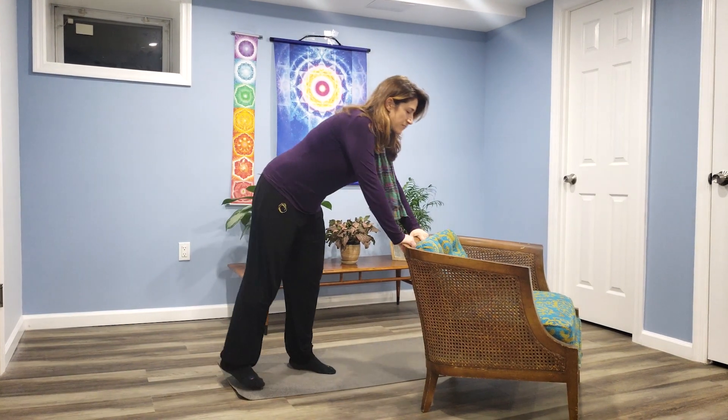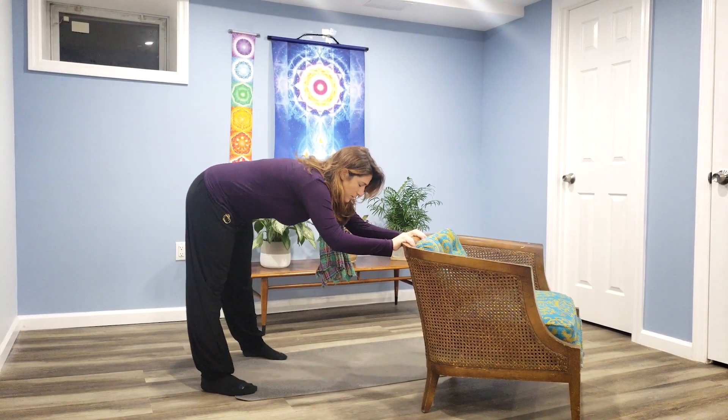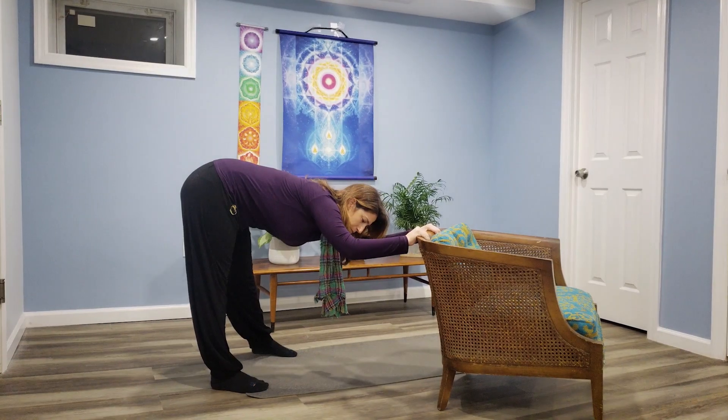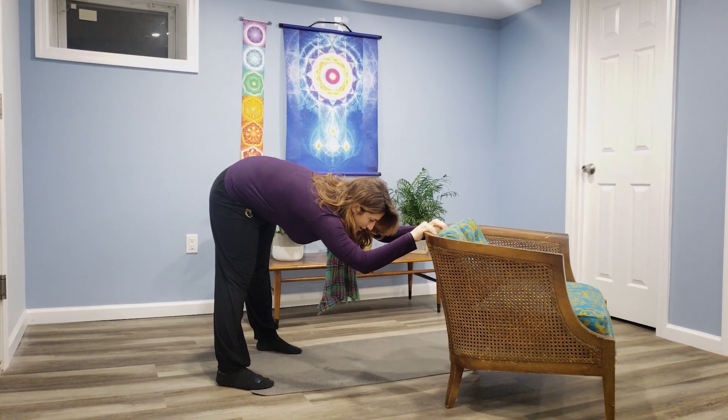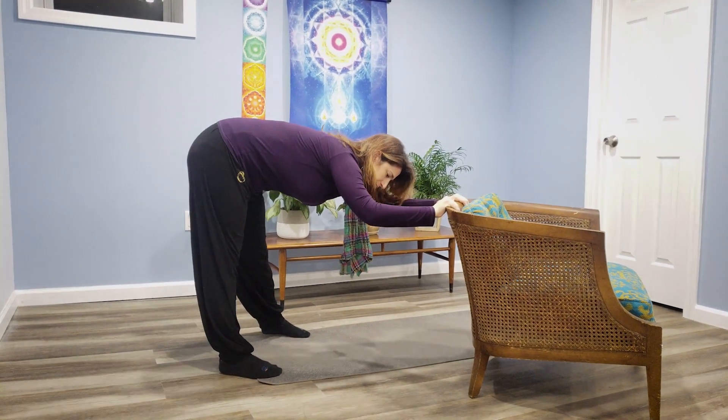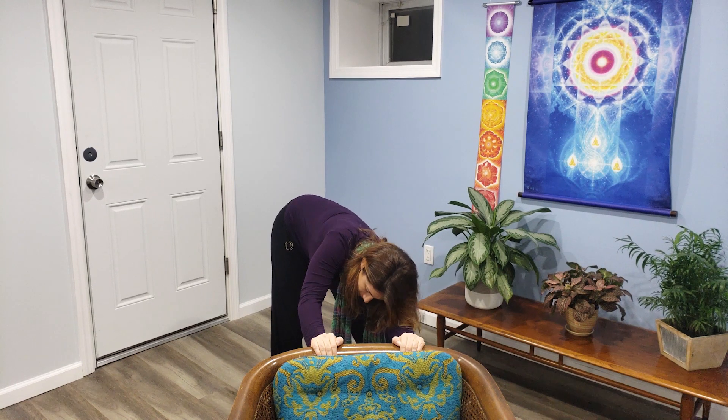So as we're letting this leg relax and hang, we can strengthen the other leg. Now let's try another one. You can grab a desk, a table, or a chair, and then walk back. Make about a 90-degree angle and straighten the legs as much as you can — don't overdo it. Then shift your weight, hips going to the right and left.